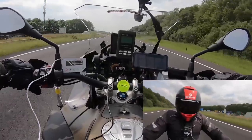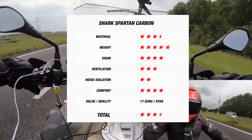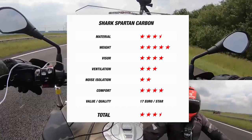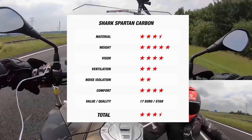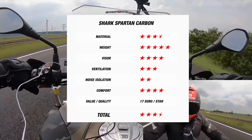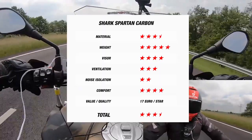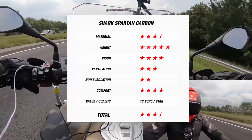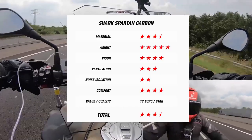Now that we have all our data, I'll take you through how we rate this helmet across our six categories. It earns three and a half stars in the material category, losing some marks for only offering two shell sizes. But it does receive a full five stars for its weight, because it is remarkably light. The visor receives four stars, while its decent ventilation earns three stars. Its rating does take a hit due to its poor noise isolation, earning only two stars in that category, but it does earn some points back thanks to its four-star comfort. At its recommended retail price of 370 euros, each star costs only 17 euros, which is pretty good bang for your buck.